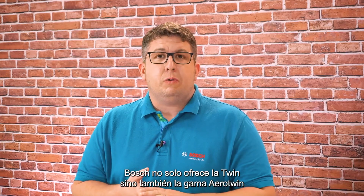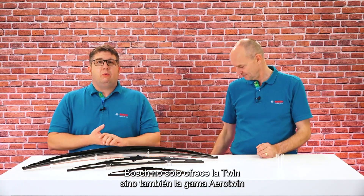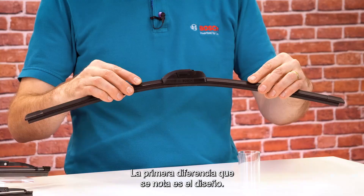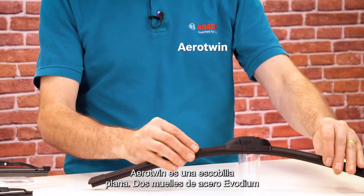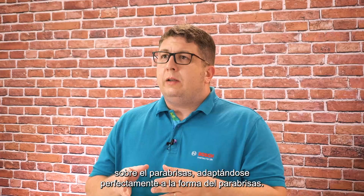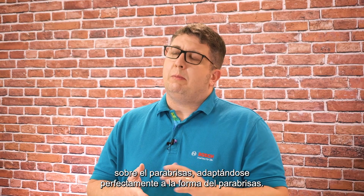Bosch offers not only the Twin but also the Aero Twin wiper for commercial vehicles. The first difference you will notice is the design — the Aero Twin is a flat blade wiper. Two tailored Evodium steel springs ensure an evenly distributed pressure of the wiper on the windshield, perfectly conforming to the shape of the screen.